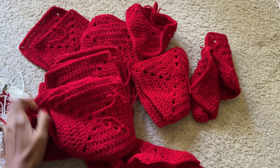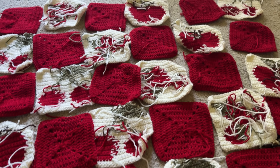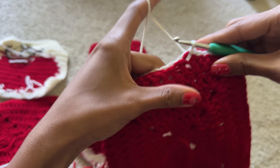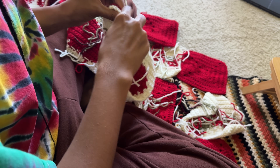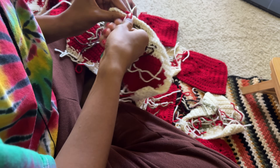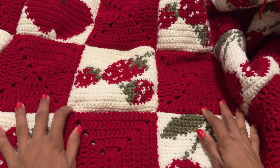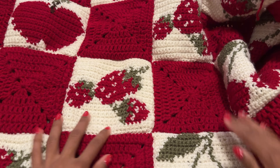I worked on making 24 solid granny squares, which was way faster than the fruit graphs. Once they were all done, I placed them in order according to my design with the wrong side facing up, and slip stitched all of them together going row to row and then column to column. I used a 4.5 millimeter hook because my five millimeter hook had disappeared, and I couldn't find it until after the blanket was done. After probably three to six hours, all of the squares were connected.